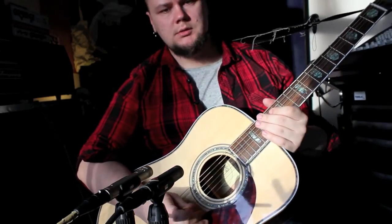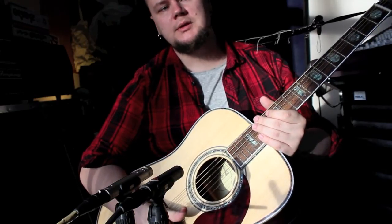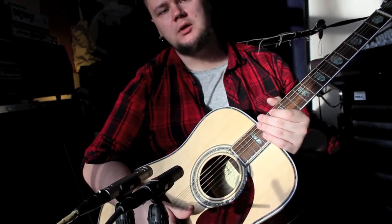Anyway, I hope you enjoyed this demonstration or comparison. If you have any questions or comments, please write them down in the comments below. Thank you for watching and make good music.